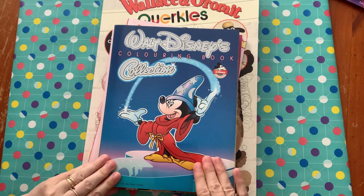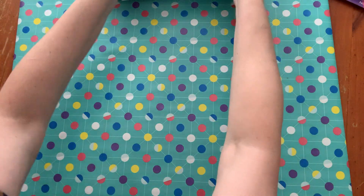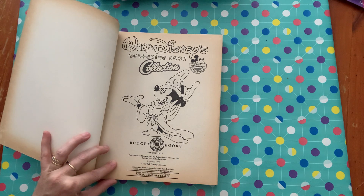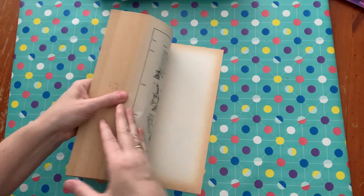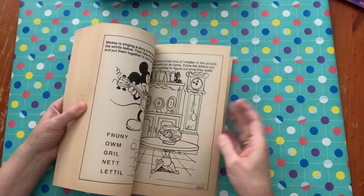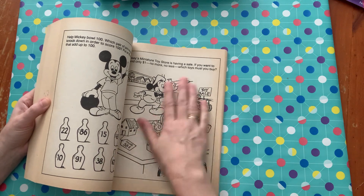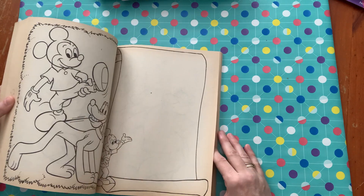The next book I'm going to show you is Walt Disney's Coloring Book Collection — another one of my vintage coloring books. This one was reprinted in 1992, so it's about 29 years old. It is a kids book and it does have a little browning on the paper, but I actually really like that paper with my coloring pencils. It has a little bit of tooth that your pencils can grip onto, and it's just adorable — it's all Mickey Mouse and Pluto.